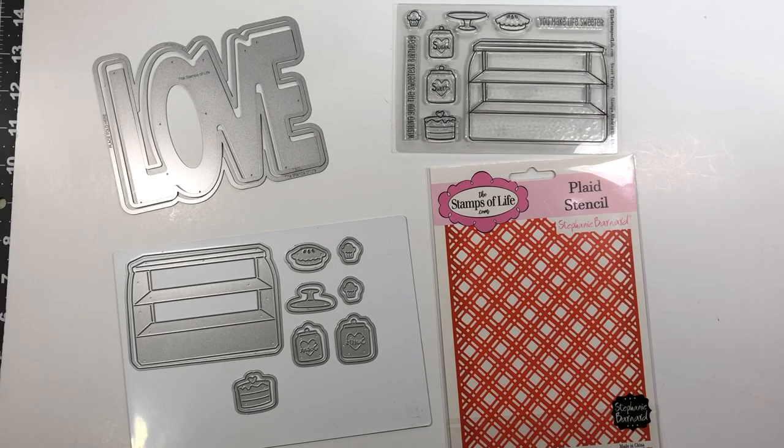Hi everyone, it's Lisa. Welcome back to my channel. Today I want to share with you some information about the next online class from the Stamps of Life. It is the Sweet Treats class and it's perfect just in time for Valentine's Day. The class goes on sale early January and it will be held on January 28th.